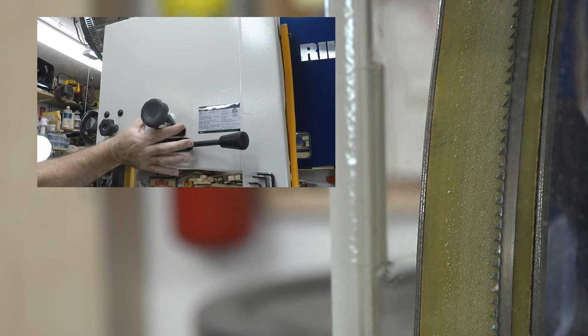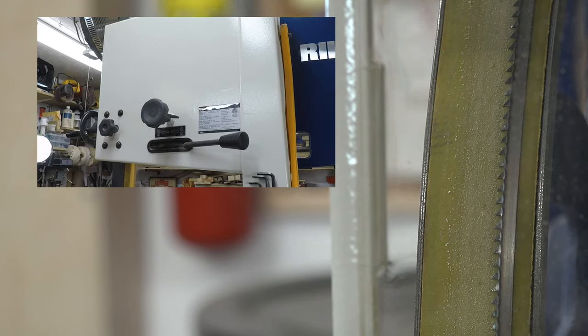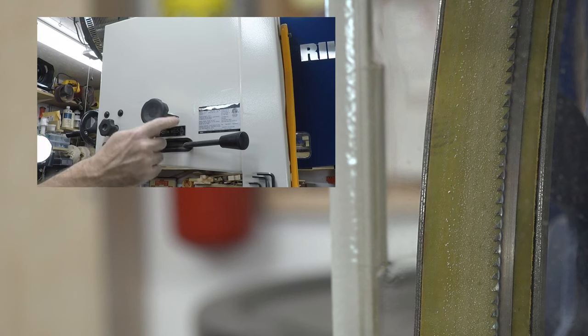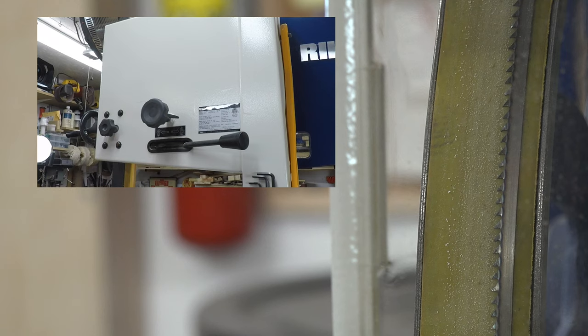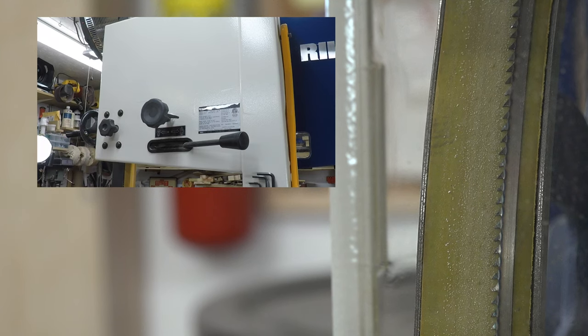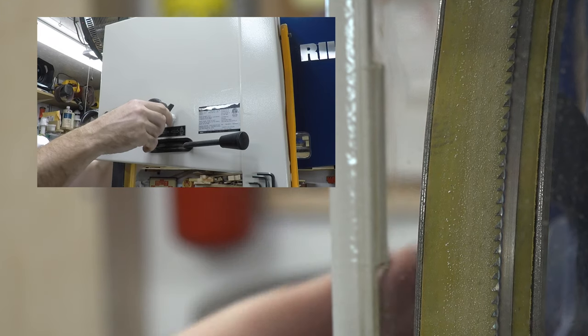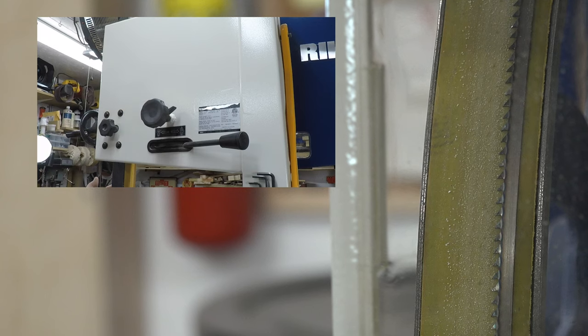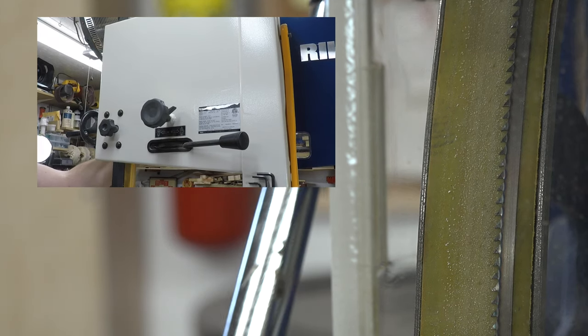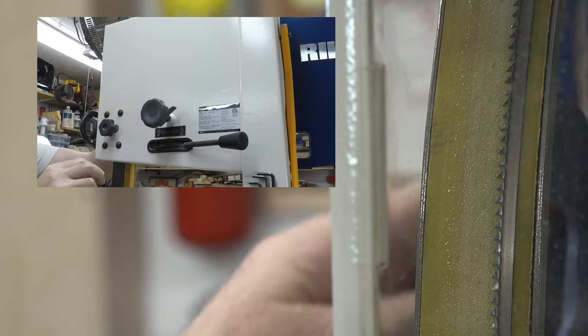The tracking knob is on the back of the upper cabinet of the bandsaw and has a locking mechanism that must be released first. The way it works: turning this knob clockwise moves the blade toward the back of the saw; turning it counterclockwise brings the blade toward the front. Since the blade is way at the back, we need to turn counterclockwise — just a little tweak. I've found it helps to give a little tap on the wheel or tire to release the mechanism in case it's jammed.